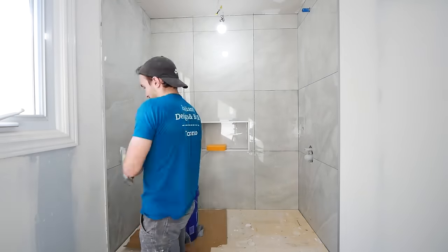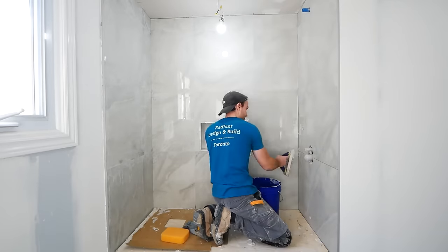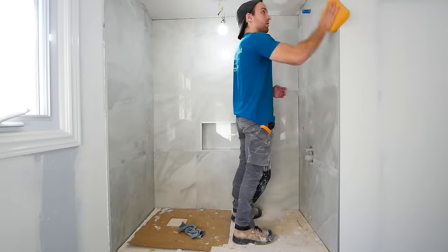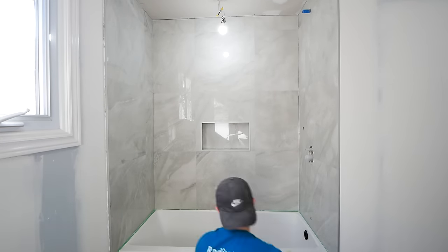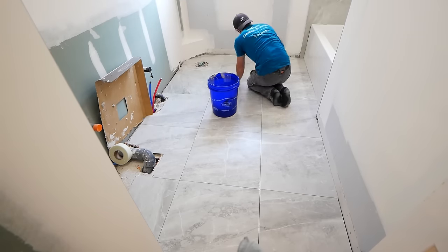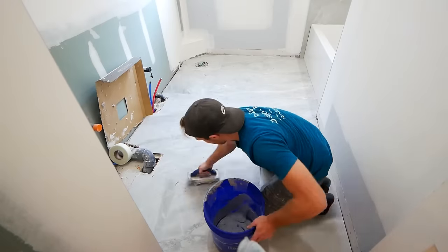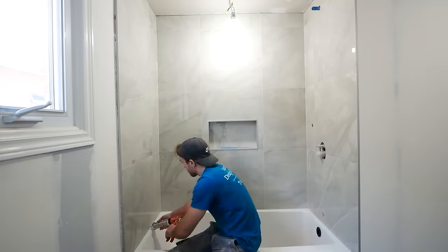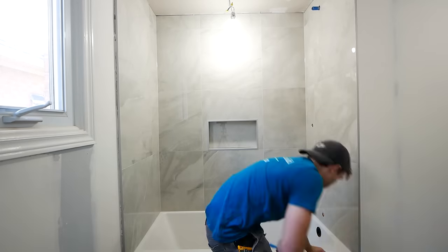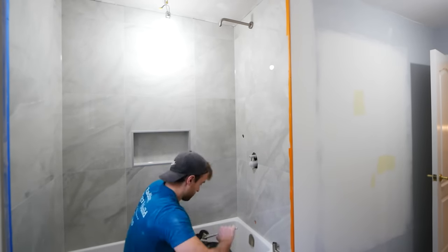The grout is Laticrete's Frosty — a really nice light gray. Once I finish the entire surround area, I take a damp sponge and lightly go over everything, then after about half an hour to an hour, polish everything off with a microfiber towel. The floor uses the same Laticrete grout but in Silver Shadow. For any change of plane, I apply silicone — Laticrete's Frosty to match the grout — using a soapy water spray and a popsicle stick to get it nice and smooth, then move on to the plumbing fixtures.